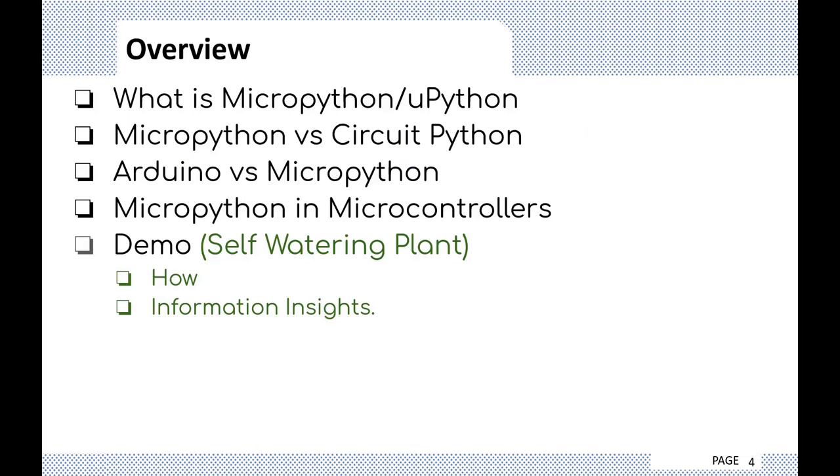Here's a brief overview of how my talk is structured. I'll go through: what is MicroPython, how MicroPython differs from CircuitPython, how Arduino differs from MicroPython, why you would consider using MicroPython over Arduino, MicroPython in microcontrollers, and I'll throw in a little demo at the end showing the simpler version of the self-watering plant.